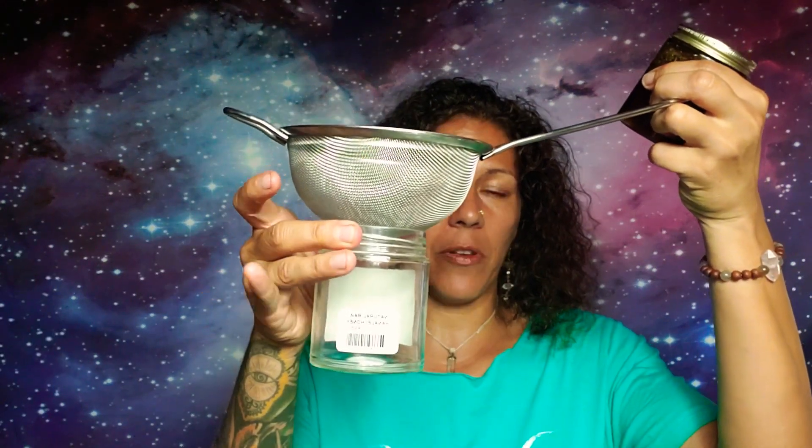You're going to use a strainer with bigger holes than the mesh I was talking about for the tea. Just put that on top of another jar and pour the honey in really, really slowly. You might want to use a bigger container to catch it, depending on what size your strainer is, because with this size strainer I could pour the whole thing in and it's going to take a while to strain through. Make sure you have a big enough vessel to catch it, and then something to put over it to keep flies, dust, and everything else out while the straining process is happening.